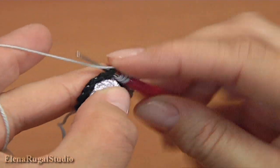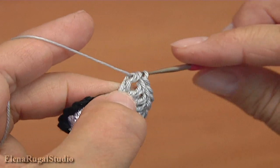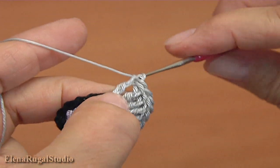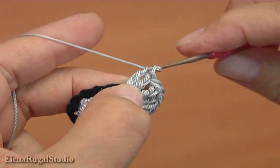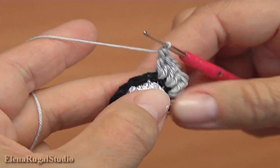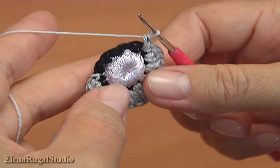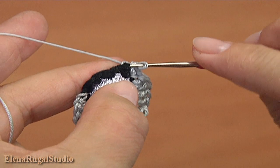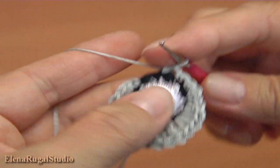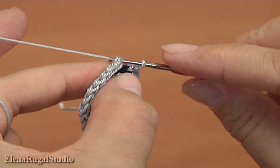Let's repeat again: two treble crochet into the next stitch, one and two. Two double crochet into each of the next two stitches, one, two. Two single crochet into each of the next two stitches, one. Make single crochet twice into the next stitch, then make single crochet three and four, and to complete the round work a slip stitch into the chain stitch at the beginning of this round.